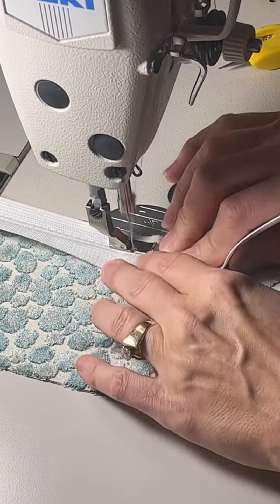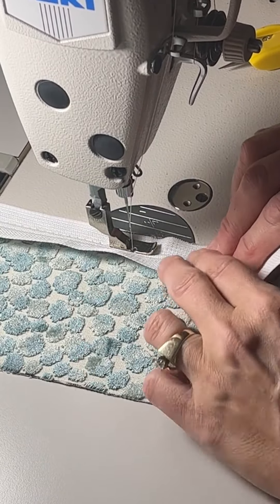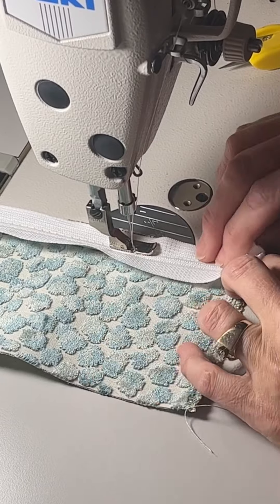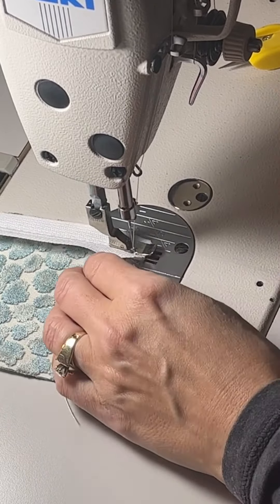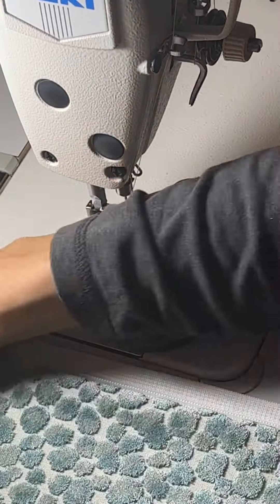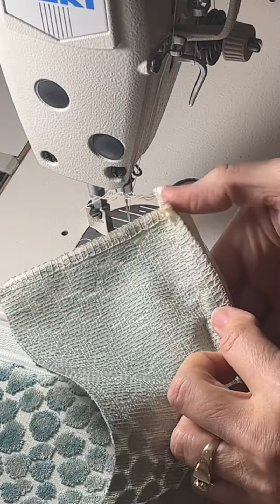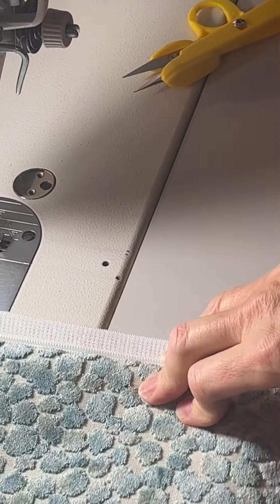As I'm going you can see that the zipper in front of the foot has some ripple in it, but that gets smoothed out as you're sewing. Back stitch at the beginning and the end, and then you can see that the velvet is nice and smooth and so is the zipper. It turned out really nice.